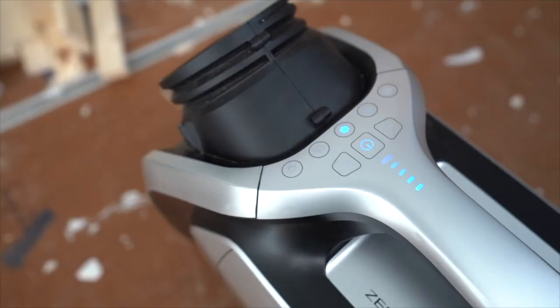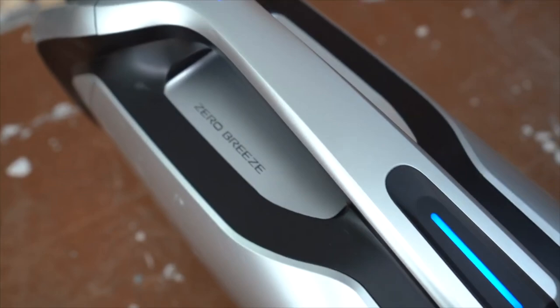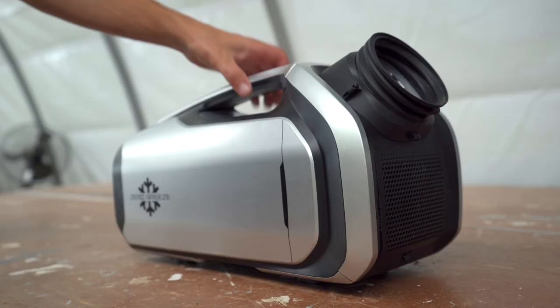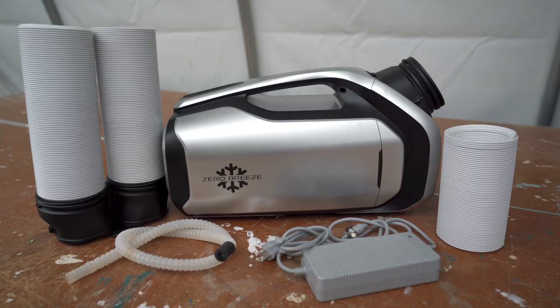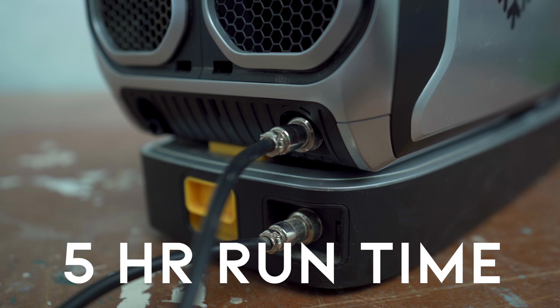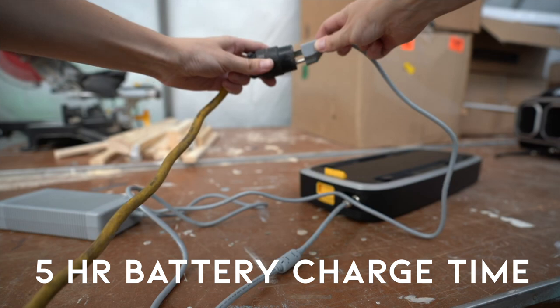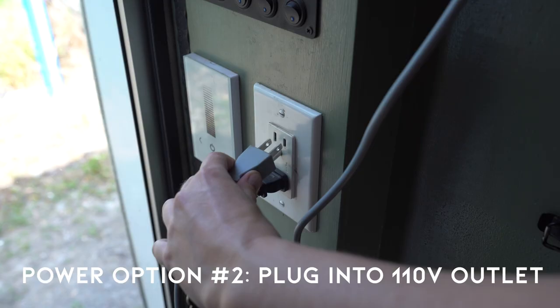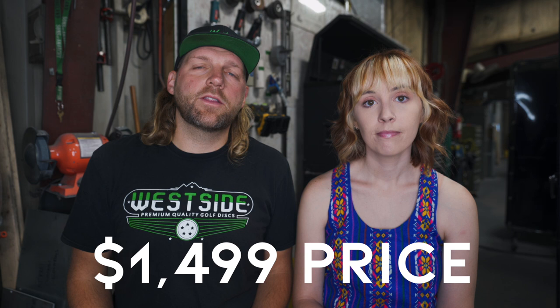First of all, what is the Zero Breeze Mark II? The Zero Breeze is a portable cooling unit. It is 2300 BTU — more of a personal cooling unit instead of a full air conditioner system, but it's completely portable and you can bring it with you anywhere. The Zero Breeze comes with one battery straight out of the box. This is a 24-volt battery. It will run for about five hours off this battery when fully charged, and the battery takes about five hours to charge. You can also plug it into the wall, and it currently costs about $1,500 on the Zero Breeze website.